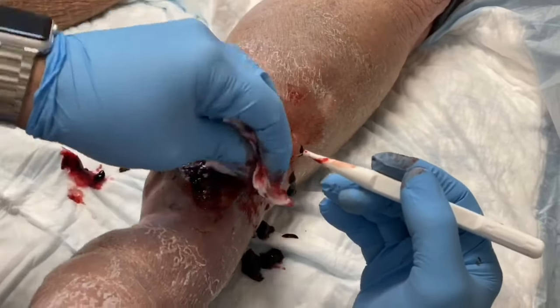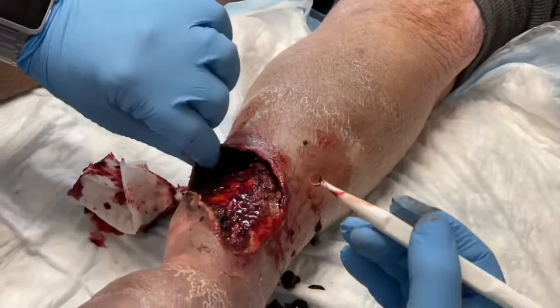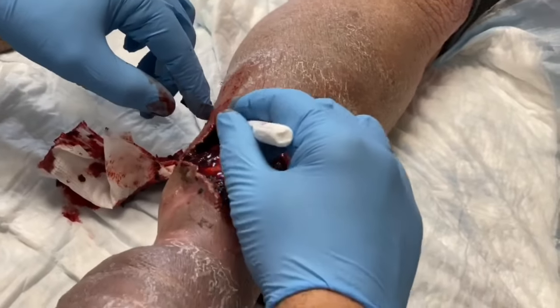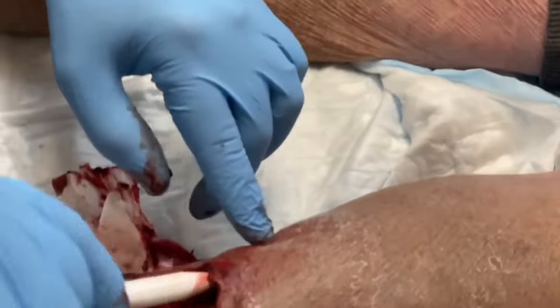If you don't remove the blood from the pocket, the same situation can happen — you'll get bacteria that forms there in this dead space. You almost have to look for these dead spaces because the bleeding will move its way through the soft tissue planes and create areas of dead space and hematoma collection under the skin.